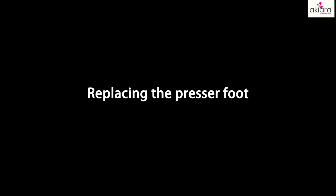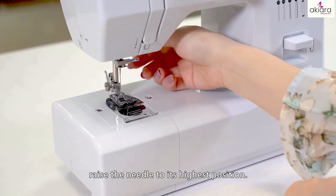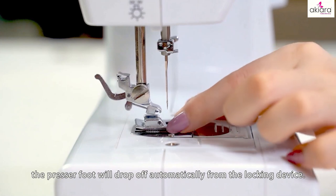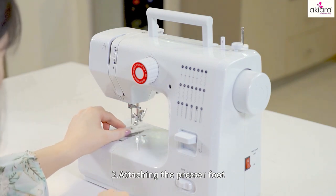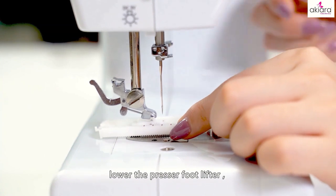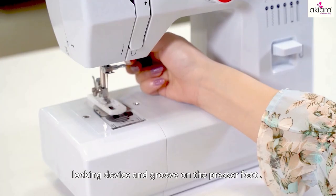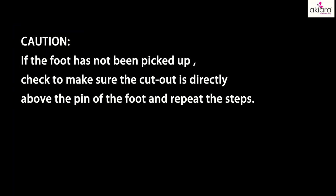Replacing the presser foot. 1. Removing the presser foot: turn the hand wheel counterclockwise, raise the needle to its highest position, raise the presser foot lifter, and press the presser foot locking lever. Then the presser foot will drop off automatically from the locking device. 2. Attaching the presser foot: put the presser foot under the presser foot locking device. Lower the presser foot lifter and connect the intermediate connecting shaft of the locking device to the groove on the presser foot. Lifting the presser foot lifter, the presser foot will engage automatically. Caution: if the foot has not been picked up, check to make sure the cutout is directly above the pin of the foot and repeat the steps.